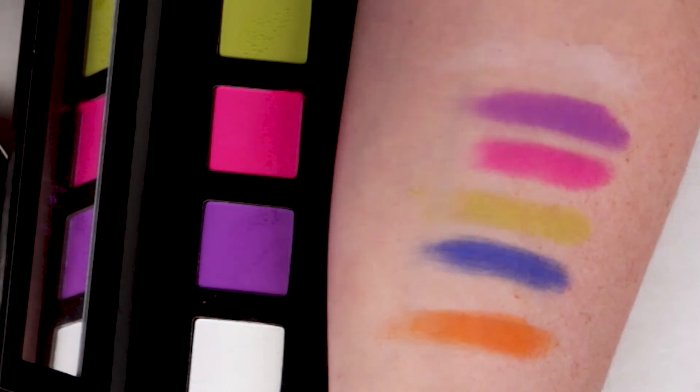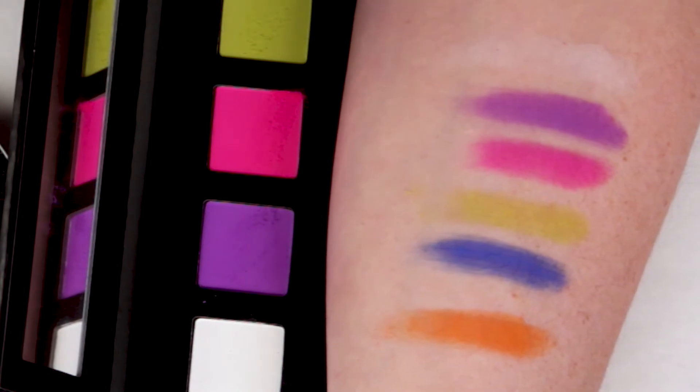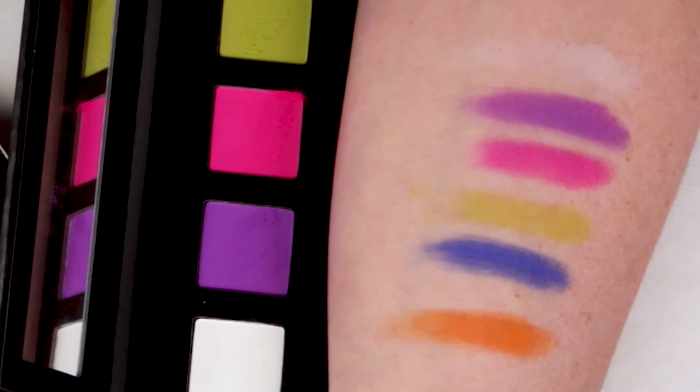I notice a lot more fallout with the pink color than the others. They're pretty creamy but there is a little bit of fallout with some of them. There's almost a little bit of a powder dust with some of them, so you might have some issues with that.